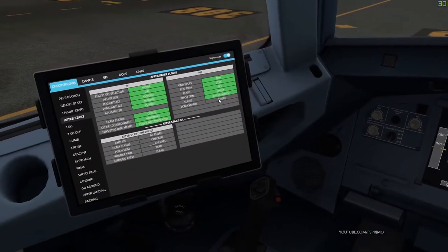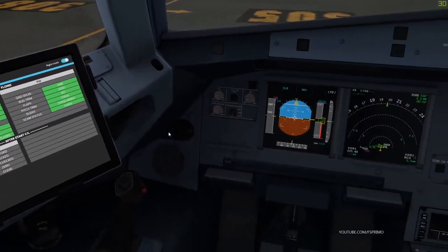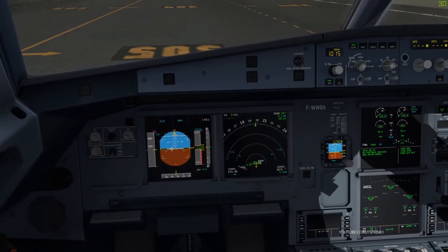Flaps — flaps 1. Flight controls check — heading 301, 2, 3.